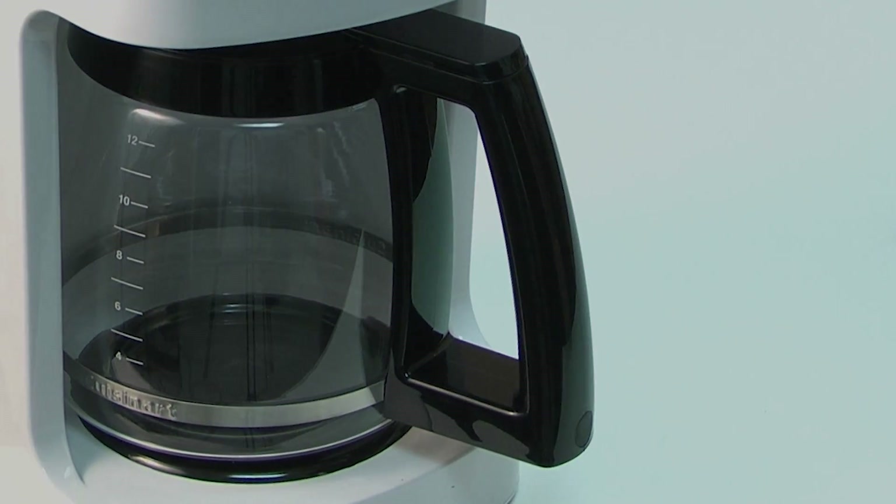Whether your carafe broke, it's coated in calcium buildup, or you just want to start over with a clean new one, we have the right replacement carafe for you.